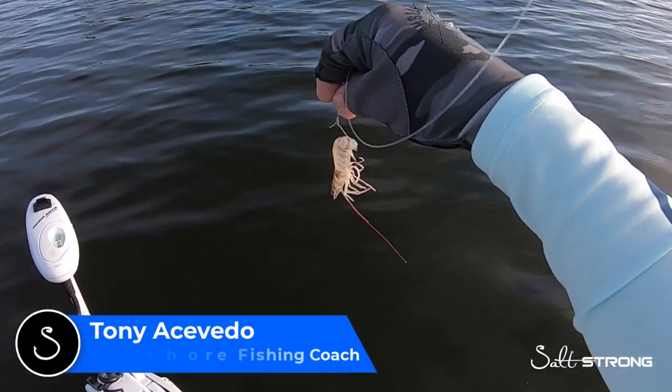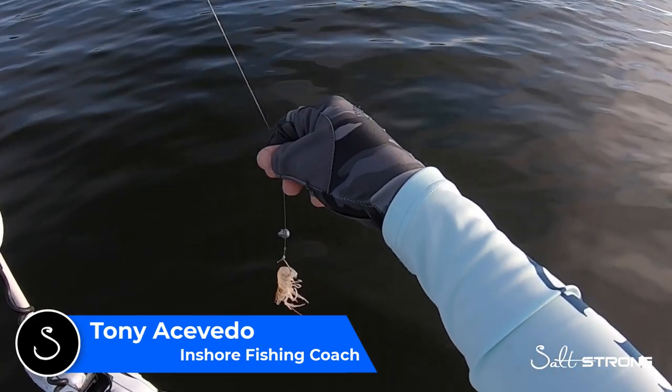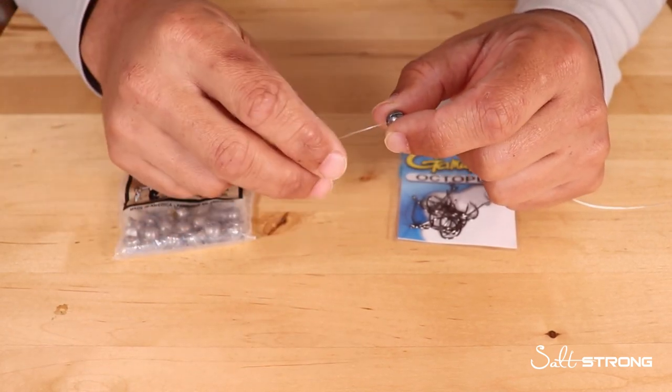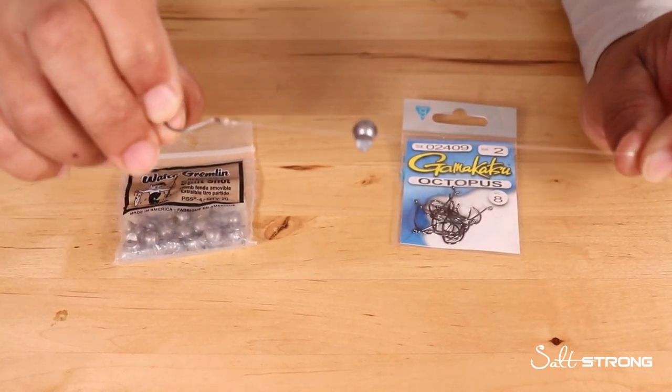Hey, this is Tony with Salt Strong. In this video I just wanted to share a simple and very effective rig. If you're out there fishing with kids and you just want to get them on some fish, or you possibly want to catch yourself some bait to target some bigger fish, this is a very simple rig that I use.